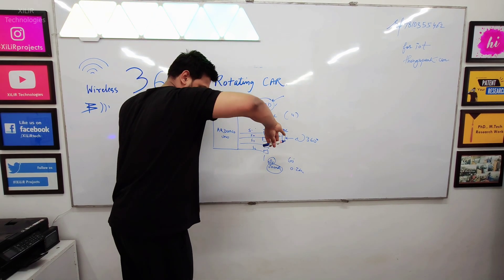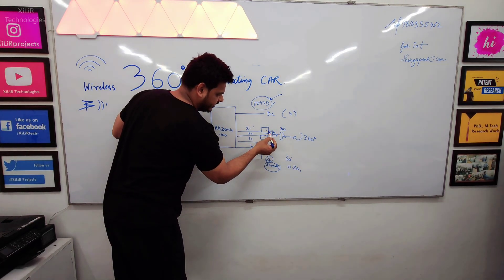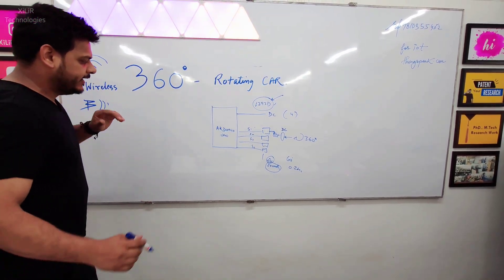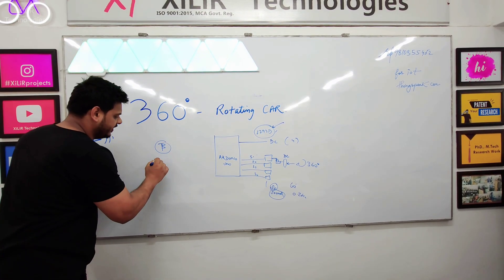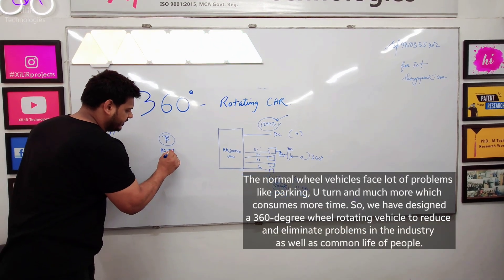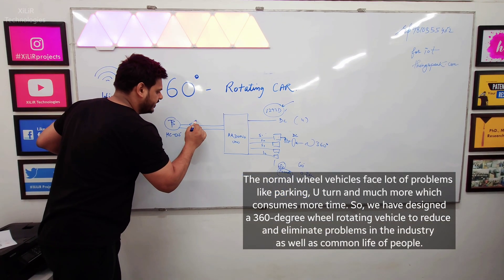The 360 degree rotation we can get from the shaft connection. Another thing is we are controlling all these things through a Bluetooth module. The Bluetooth module we have used here is HC-05 and we have connected their receiver and transmitter.